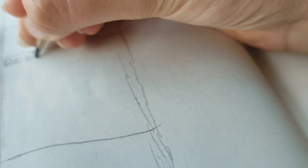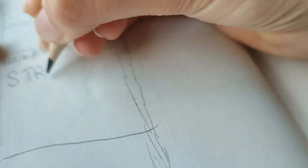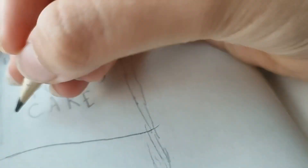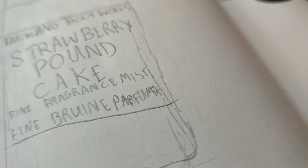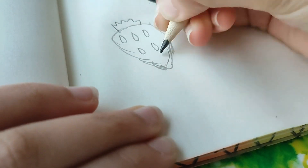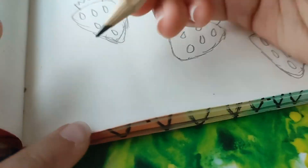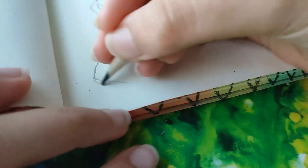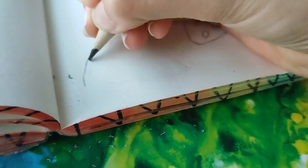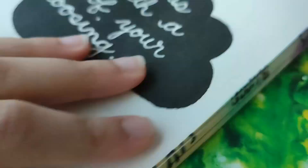I really struggled with getting the writing to fit nicely on the bottle, so my handwriting looks pretty bad. I sketched it out lightly first — well, not that lightly. On the other page I was drawing strawberries, and I'm not going to lie, these strawberries look really weird. I was really struggling with one specific strawberry — first it was too fat, then too thin — but eventually I got the hang of it.